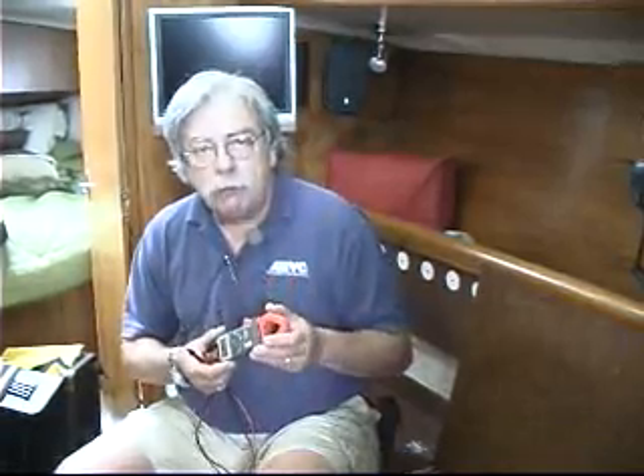Next we are going to demonstrate a very simple test that any boat owner can do themselves very easily, and it works for professionals too, to give you a quick check on the charging system. We want to see if the alternator is working and we are going to perform what I call a three step voltage test. The three steps are: we need to establish the voltage in the battery with nothing running and very few if any DC loads turned on. That gives us our baseline reading.